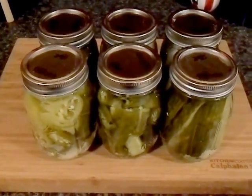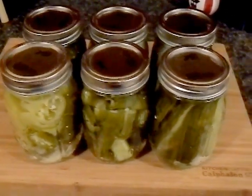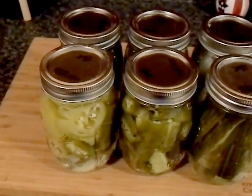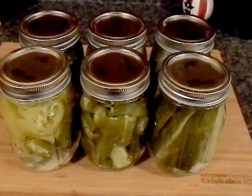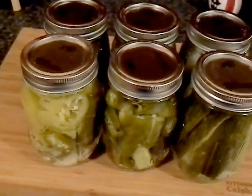Hey guys, PorscheCraft412 here. I wanted to show you the newest little adventure here in the new homestead. I decided to do some canning. I made some pickles, some pickled peppers, and some other stuff, and have been putting it together over the last couple of days since I've been a little too sick to kind of be out there doing my thing.